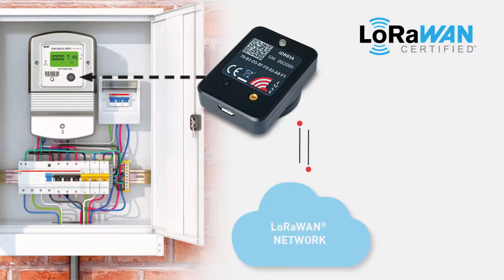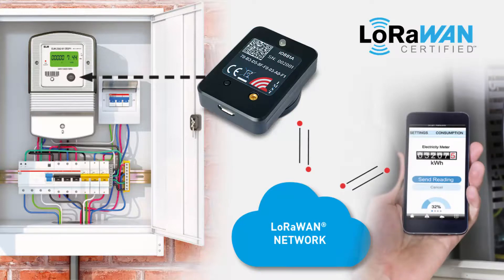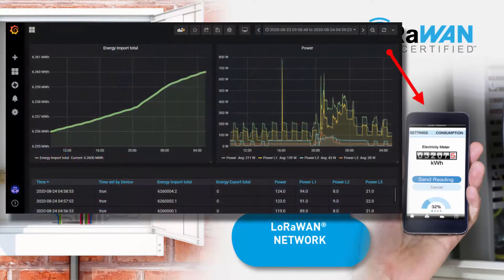Thanks to the long-range capabilities inherited by the LoRaWAN modulation, the collected data can be forwarded wirelessly to the LoRaWAN network for further analysis of real-time and previous consumption. From the LoRaWAN network, the corresponding utility data can be easily monitored.